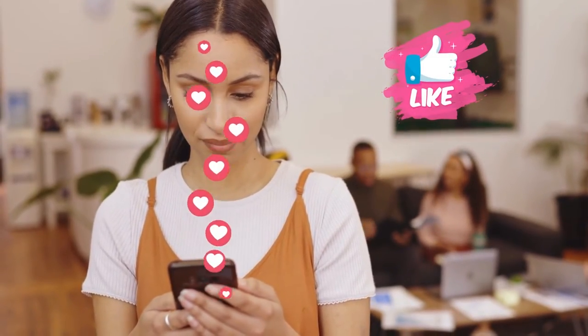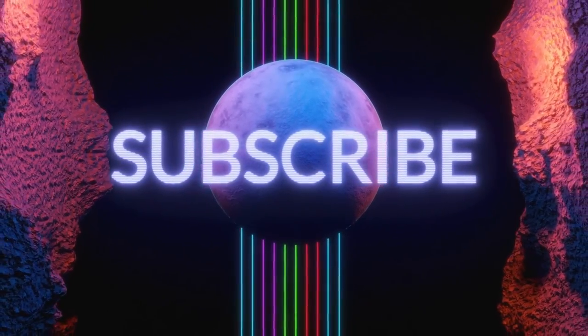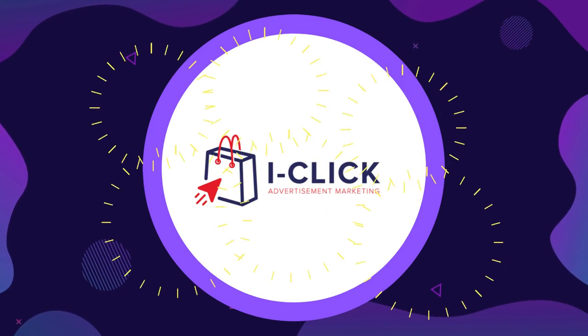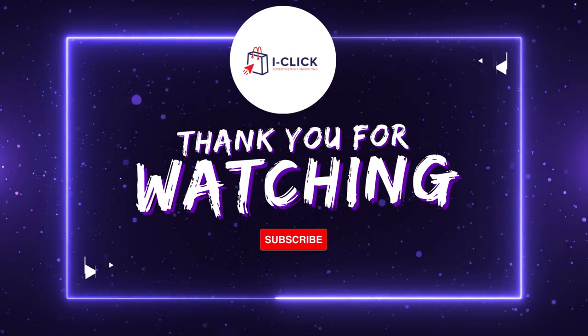I hope this video provides valuable information. If you like this video, please hit the like, share, and comment below. Please subscribe to this channel if you haven't subscribed, for more future reviews and product recommendations. Once again, this is iClickAds channel, your ultimate product review and advertising channel — saying thank you for watching.